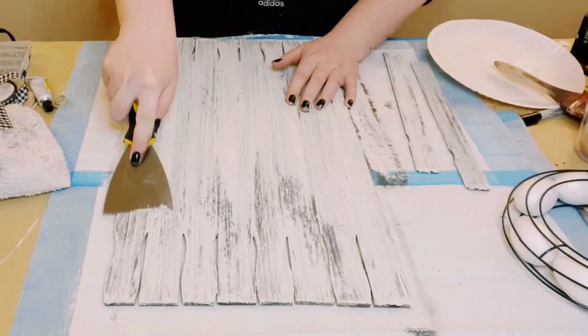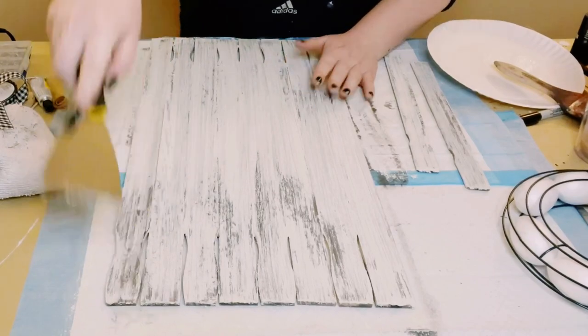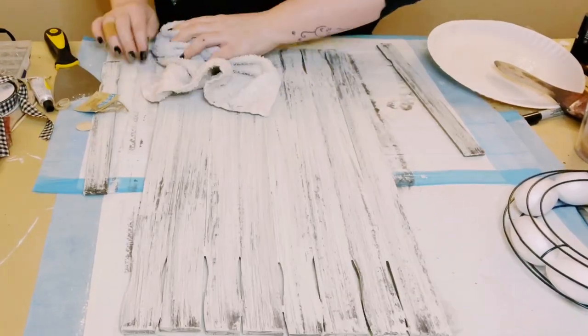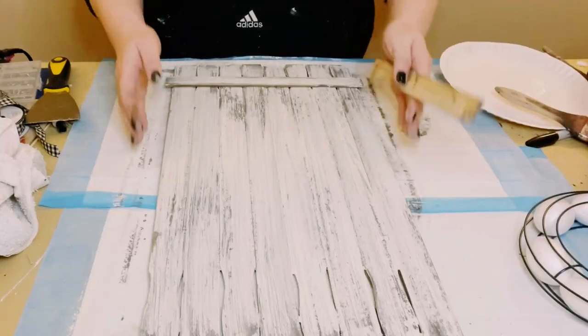It does not have to be perfect. Let it completely dry, then scrape some of that chalk paint right off — you could also use a sanding block. This leaves you with a beautiful weathered wood finish.